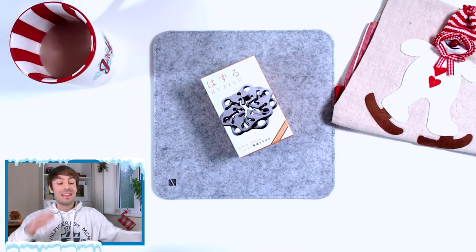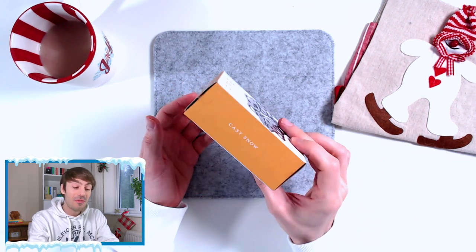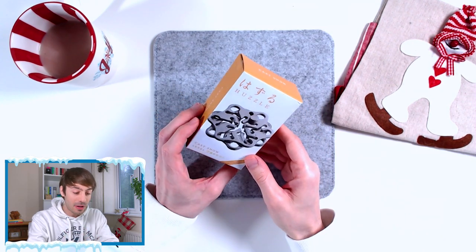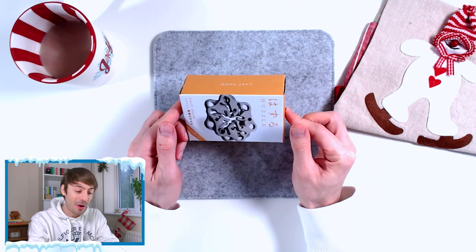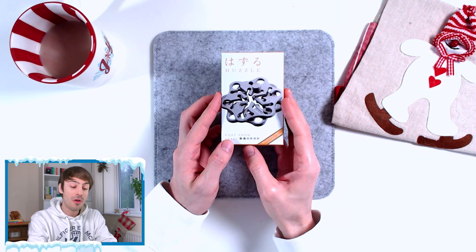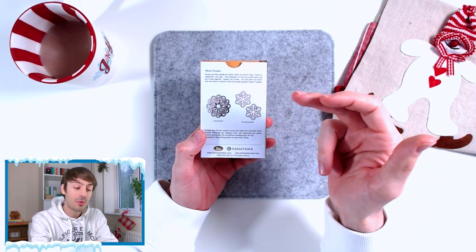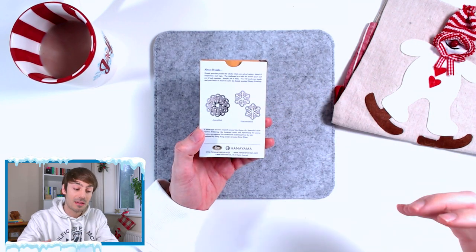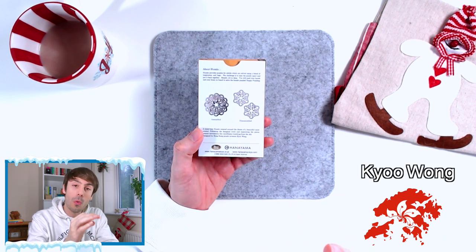And here it is, the Cast Snow by Hanayama. First, I love the color of the box. Usually we have this black and white box, but this time we have a nice white and yellow box which makes it even more special. So that's the Cast Snow, a level 2 out of 6. A very nice one. Again, it is a maze type. You have two snowflakes and the goal is to take the puzzle apart. It has been designed by a Hong Kong puzzle designer named Tew Wong.